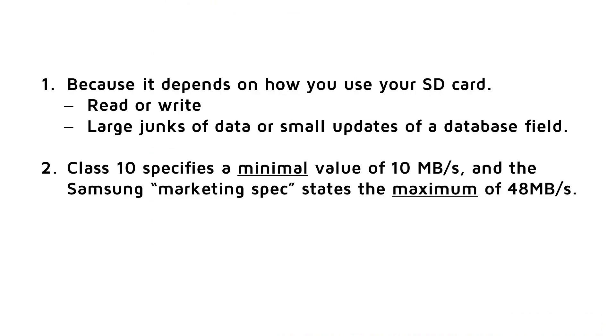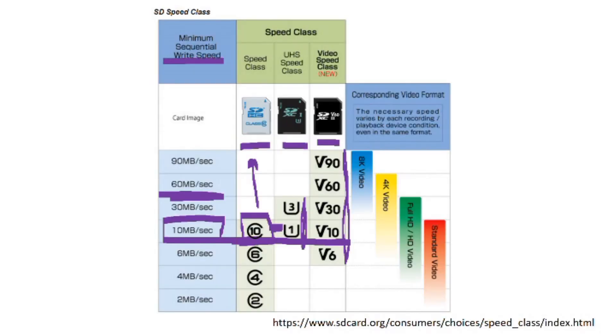There are two reasons for this. First, it depends on how you use your SD card — whether you read from it or write to it, and whether you read or write large chunks of data like video files or small chunks like the update of a database field. Second, class 10 specifies a minimal value of 10 MB per second, while the Samsung marketing specs state a maximum of 45 MB per second. And furthermore, SD cards are not specified for usage in microcontrollers; these values only cover large files and not writing of database fields and other common tasks of Raspberry Pis.